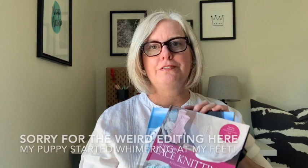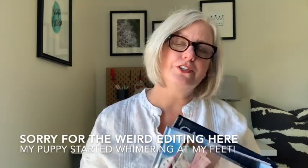Hi knitters, it's Nancy Queen from Noble Knits, and today I'm here to show you something a little different. I'm going to give you a book review with three technique books. We're going to be covering a book on lace knitting, entrelac knitting, and cable knitting. These are all from Trafalgar Square. I received copies of all three of these books as a gift so that I could share them with you and tell you all about them.